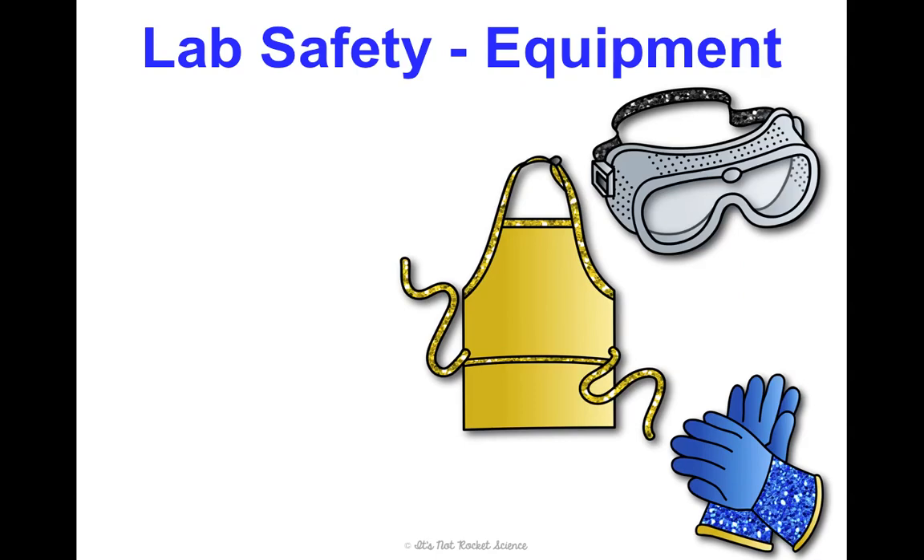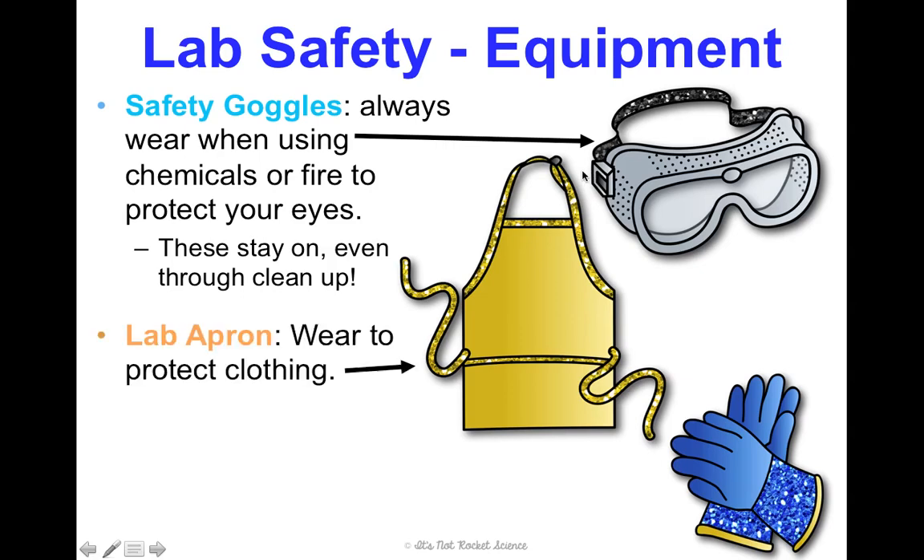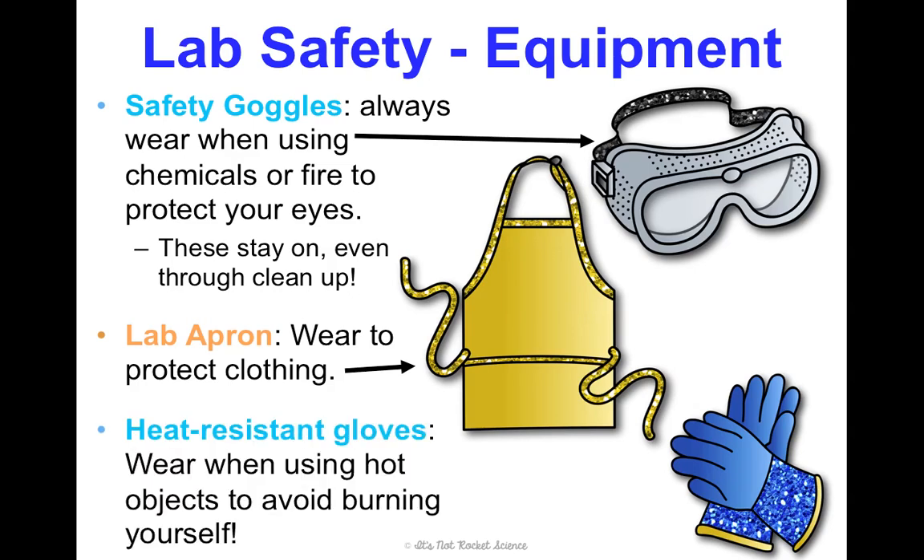Some equipment that's going to help us be safe: safety goggles — you're going to wear these when we're using chemicals or fire, and you're going to keep them on until we're entirely done cleaning up. That's really important. Even if you wear glasses, you still need to wear goggles because they have nice all-around protection. A lab apron you'll wear to protect your clothing from any spills, and heat-resistant gloves — essentially oven mitts — to avoid burning yourself when working with hot materials.